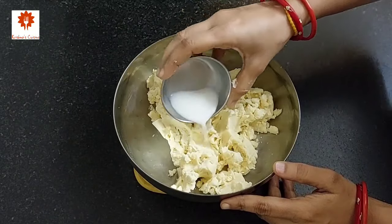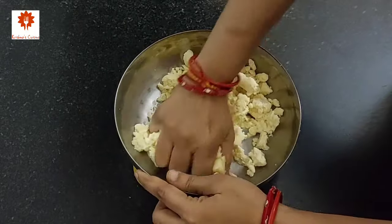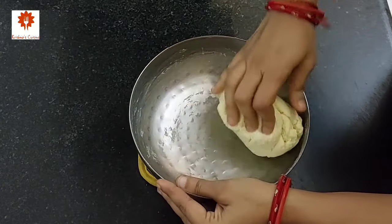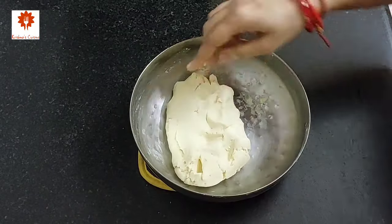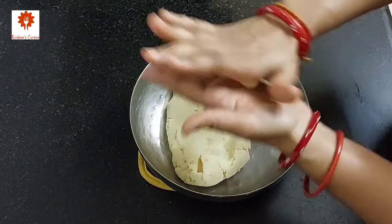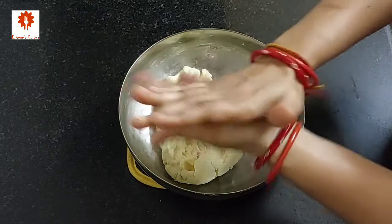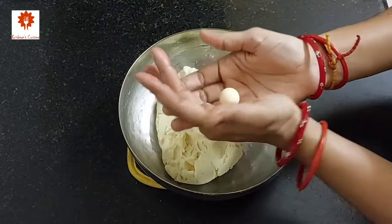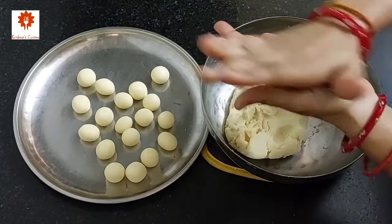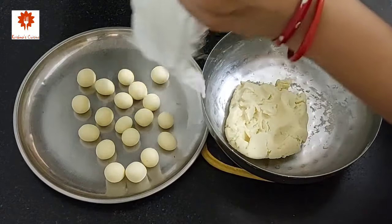Next, add 2 tablespoons of milk and knead a medium soft dough. Do not add it all at once — add part by part. In total, I have used 3 tablespoons of milk and our dough is ready. Now make small balls from the dough — do not make big balls, small ones only. Make sure all the balls are without any cracks. If you feel the dough is drying, you can add a teaspoon of milk to avoid cracks. After making each ball, cover them with a wet cloth.